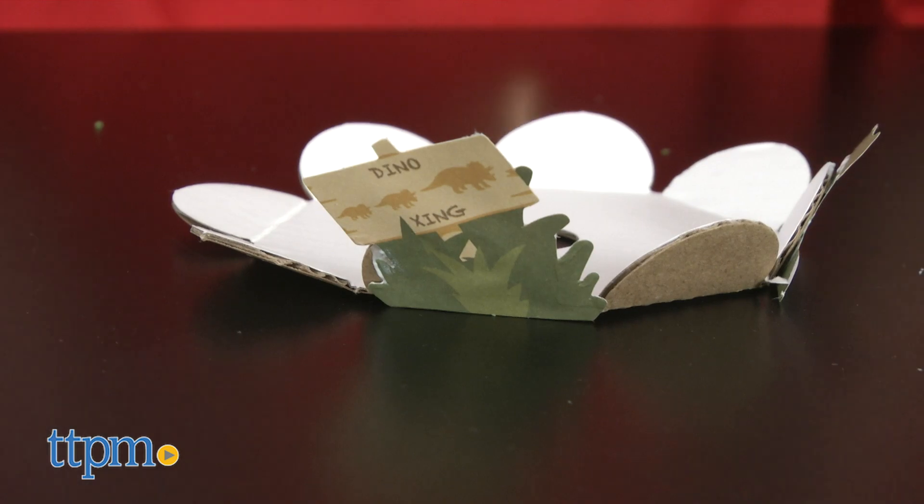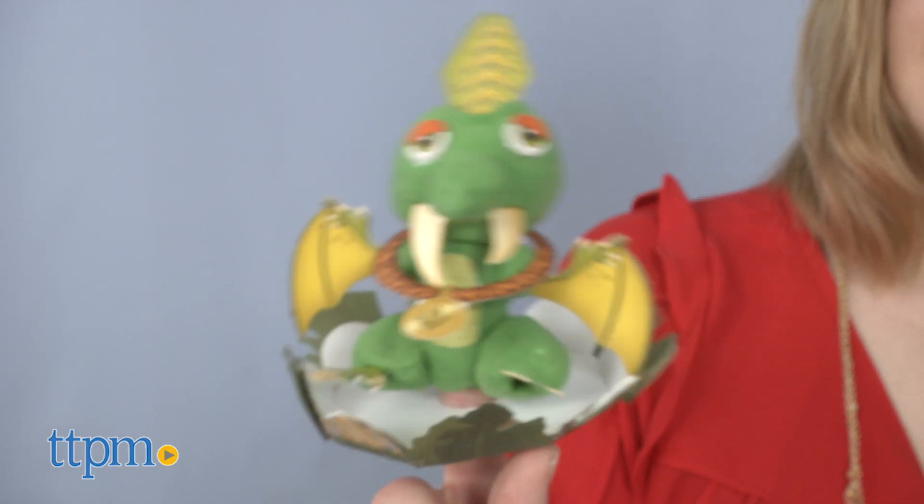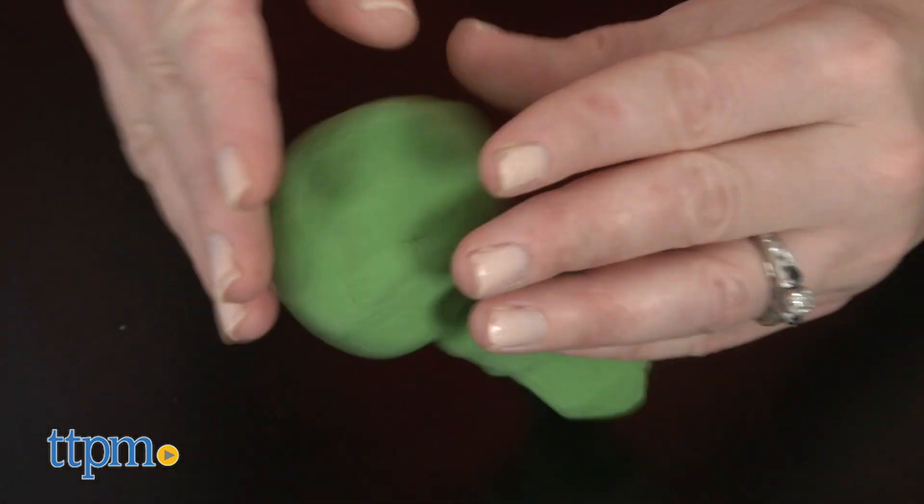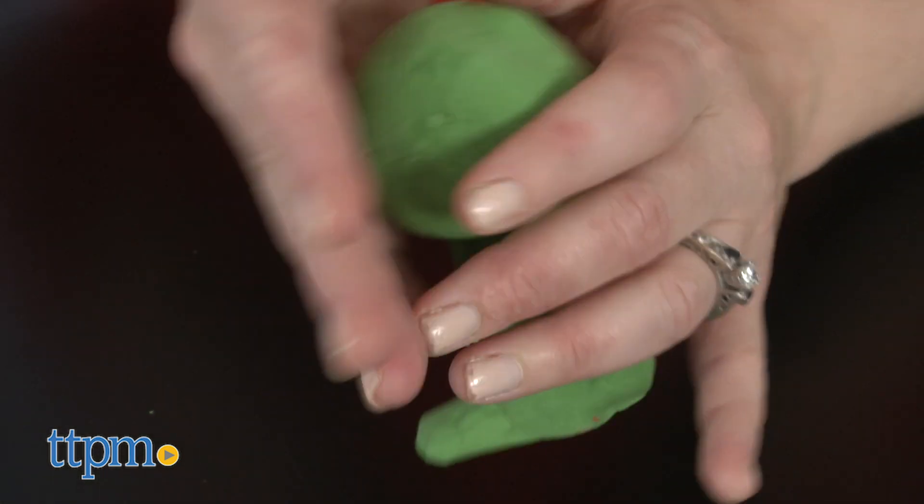This activity kit is designed with young children ages 4 and up in mind. Rolling balls and attaching them to the finger puppet tube makes it easier for kids to form a dinosaur shape than if they were just freehand creating with clay.